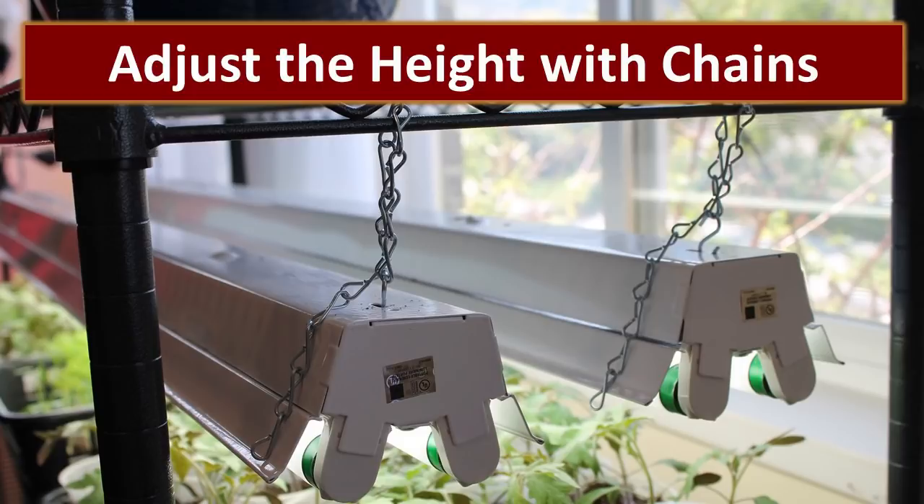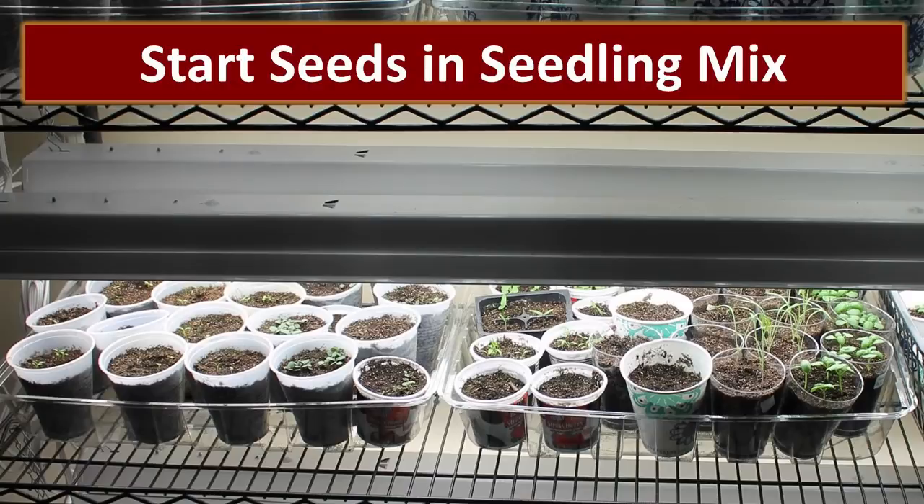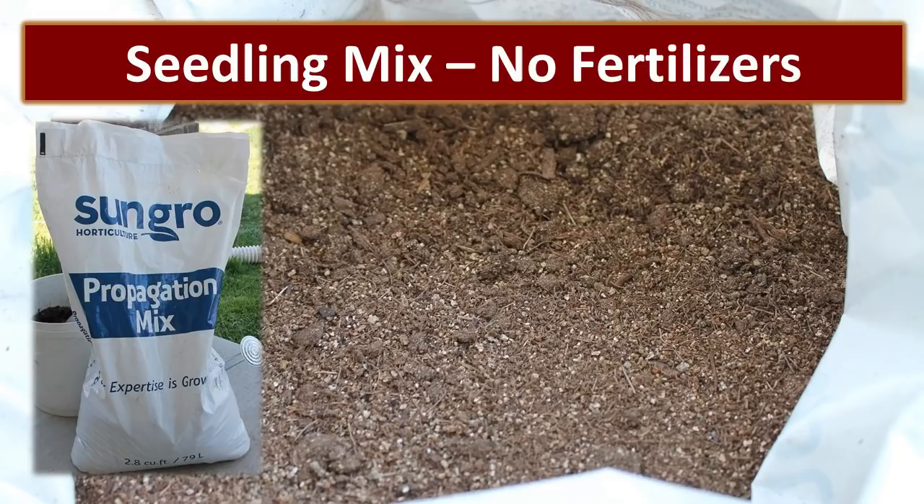These shop lights are very adjustable using the chains that come with them, so we raise them up and down depending on our need. If your light is too far away from your plant, you'll have long leggy plants. If you lower the light to be closer to the plant and raise it as the plant grows, you'll have healthier plants. All of these shop lights are plugged into one power strip and we just turn them on and off each morning. On the right-hand side you can see a setup used by our friend Kenneth using timers, which is something we'll be adding very shortly. When starting plants, it's important to start them in a seedling or propagation mix — you don't want to use regular potting soil because the fertilizers in it will burn the tender roots.